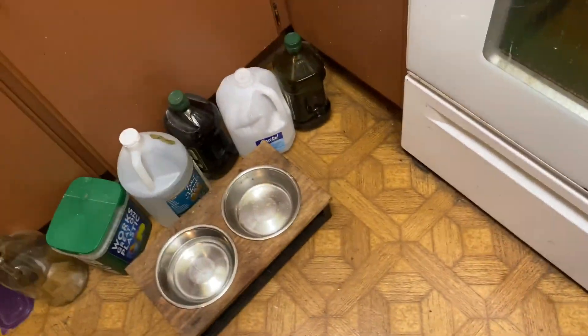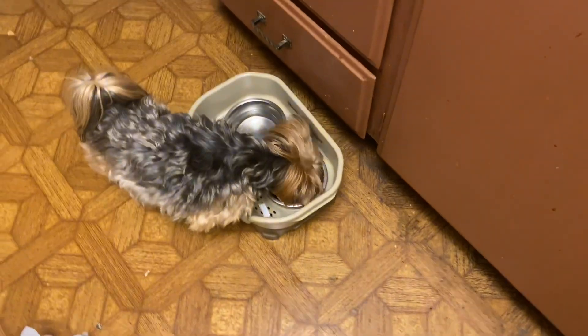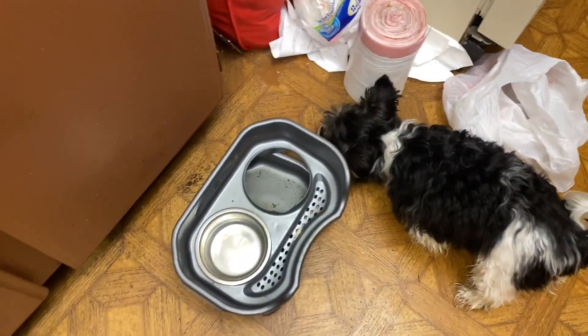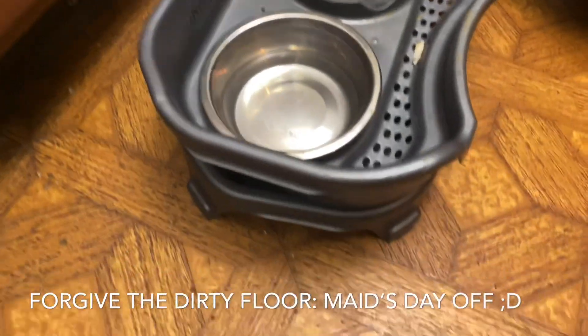The dogs have similar bowls — one is just a little bit bigger. They've got these raised bowls just to keep them tidy and everything together, though they're really not raised that far.